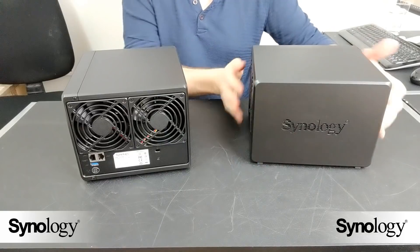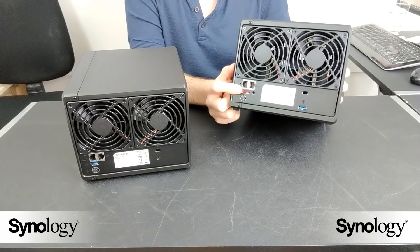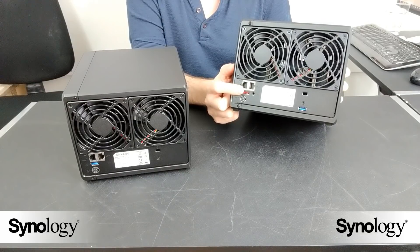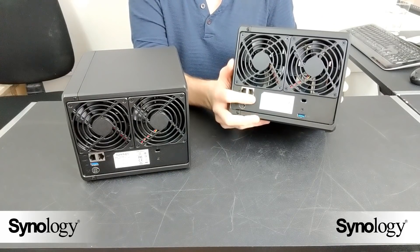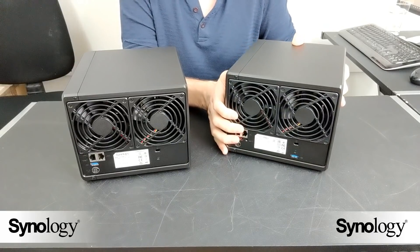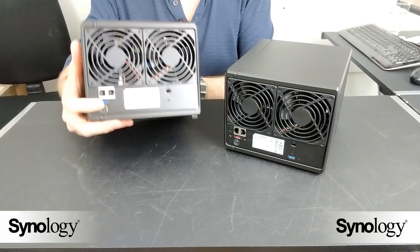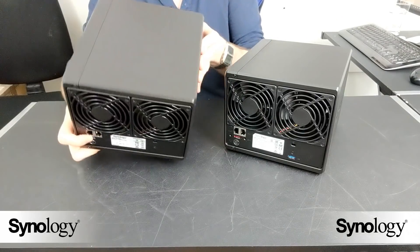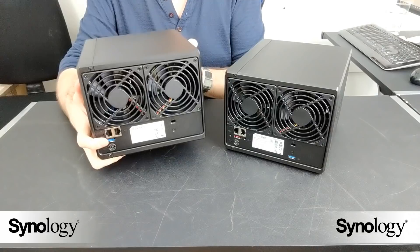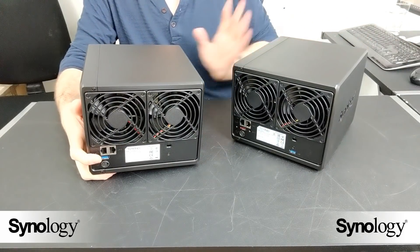Before I turn it around, it's worth mentioning that the 918 has an expansion port, so you can add a further five bays of storage via the DX517 expansion unit, taking it from a four-bay NAS up to nine bays of storage — whereas the 418 Play does not have that expandability. There's one USB port on the front and one on the back on both devices, but the 918 also has eSATA.